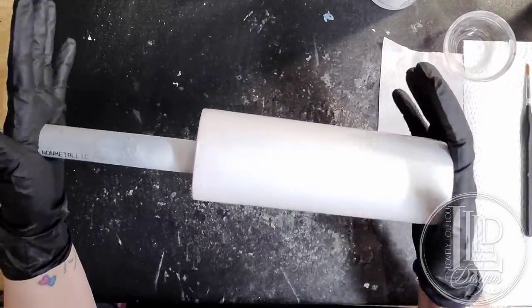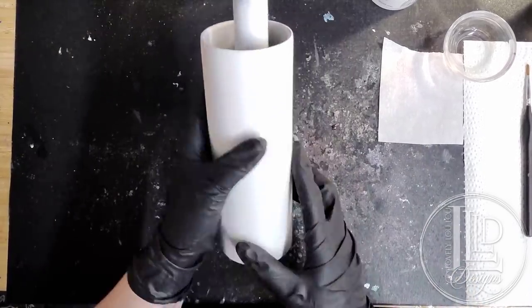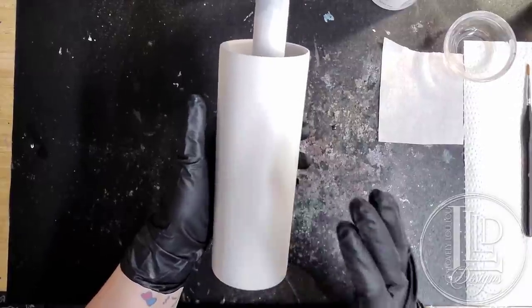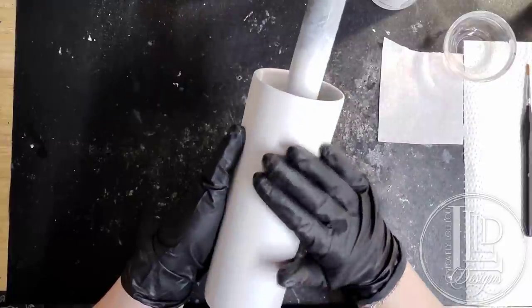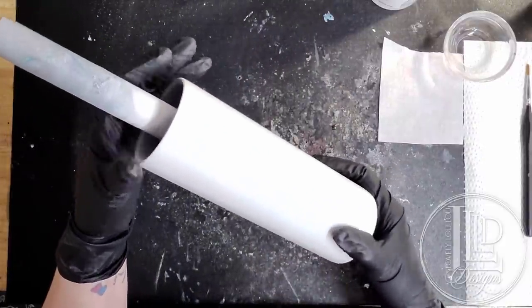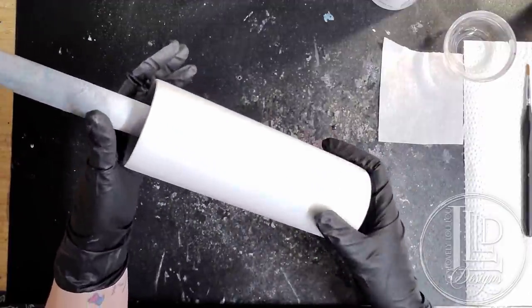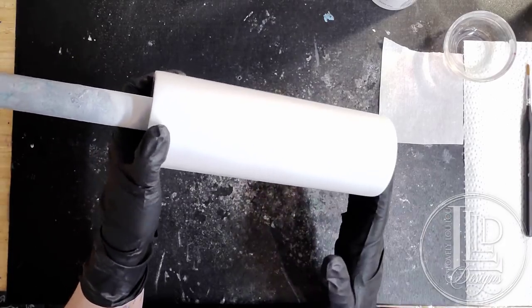For today's tumbler I'm starting off with a 20 ounce skinny stainless steel tumbler that has been properly prepped, which basically means it has been sanded, cleaned with Dawn dish soap, and then I used a white primer in order to prep my surface. I like to use a primer when I'm working with inks because I prefer the matte finish. However, if you prefer to use a white spray paint that would be fine as well, as long as it has a built-in primer.